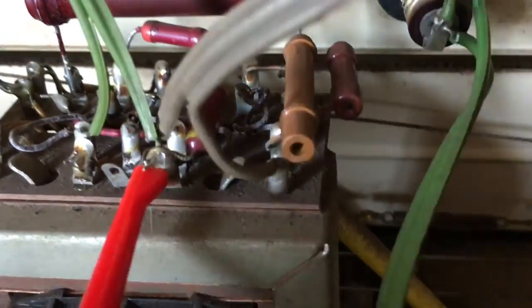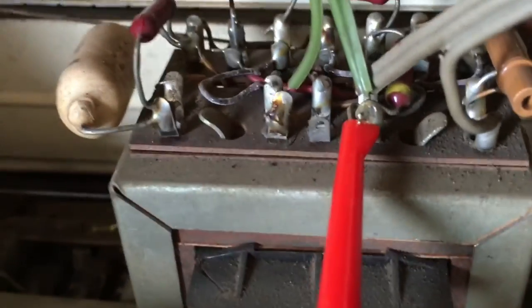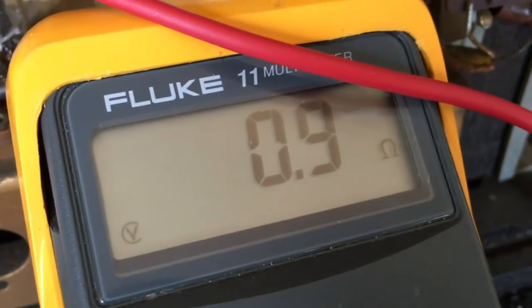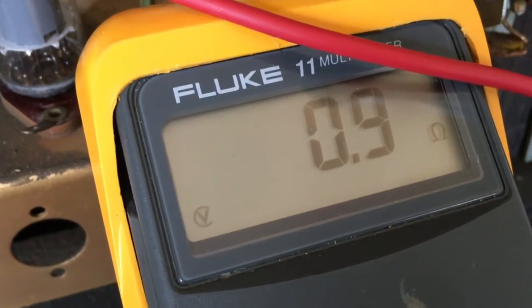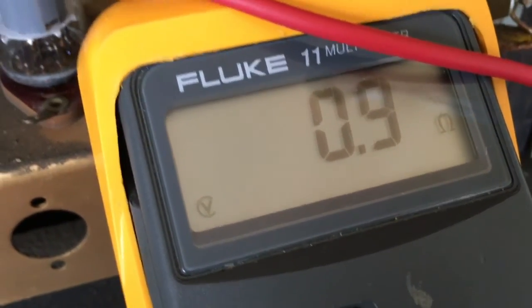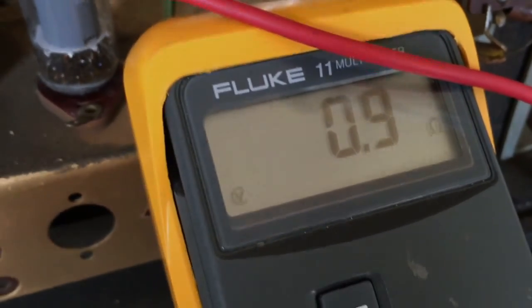I just want to check that this is in fact ground. I've connected one point of the multimeter there; the other end is connected to a convenient ground lug over there. And I have 0.8 to 0.9 ohms — that's about right for these leads. So that is the ground, and I'm now going to cut that off so I can take this out of the cabinet without a problem.